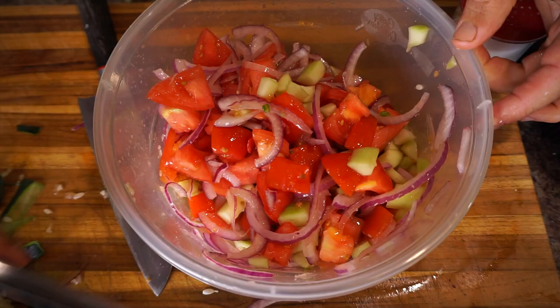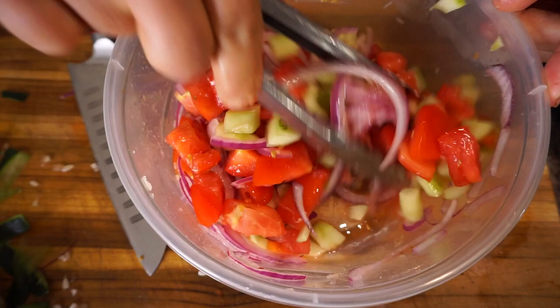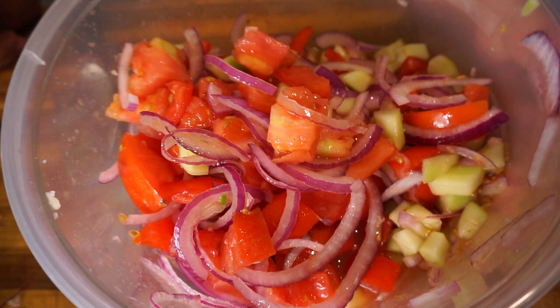Let it sit in the refrigerator for 10 or 20 minutes — that will make it even better as the flavors marinate and the salt extracts the juices from the tomato, making a tomato juice in there that will be even more flavorful. And if you've got organic tomatoes or tomatoes from your own garden, even better.